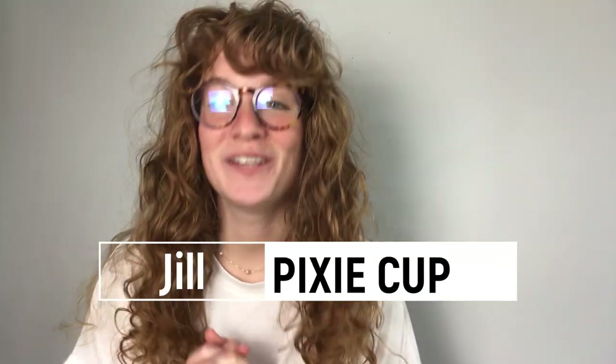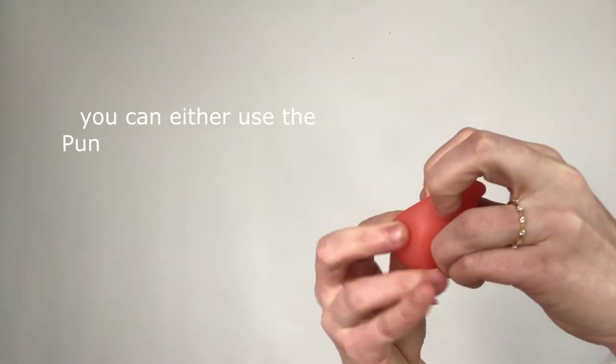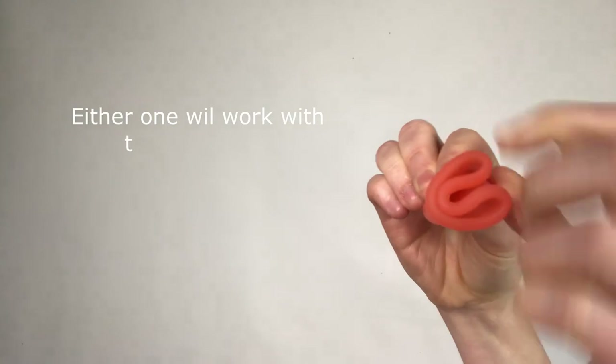Hey guys, welcome to Pixie Cup. In this video I'm going to show you how to insert a menstrual cup with a menstrual cup applicator. First things first, you're going to want to fold your cup. You can either use the punch down fold or you can use the C fold. Either one will work with the applicator.